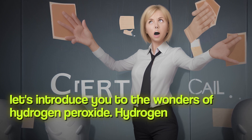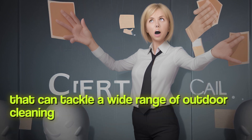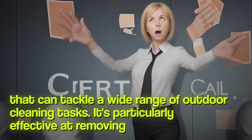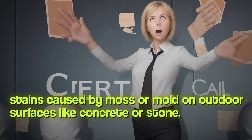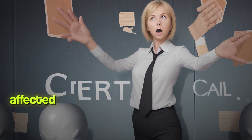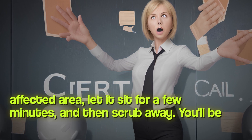Next, let's introduce you to the wonders of hydrogen peroxide. Hydrogen peroxide is a versatile cleaner that can tackle a wide range of outdoor cleaning tasks. It's particularly effective at removing stains caused by moss or mold on outdoor surfaces like concrete or stone. Simply spray it on the affected area, let it sit for a few minutes, and then scrub away. You'll be amazed at how easily those stubborn stains vanish.